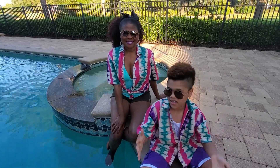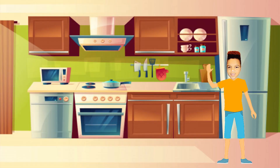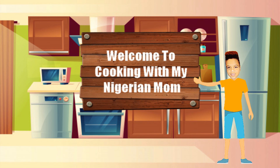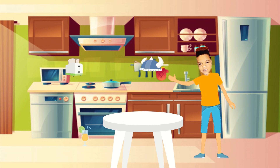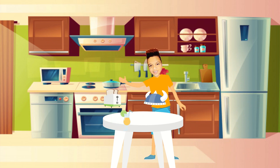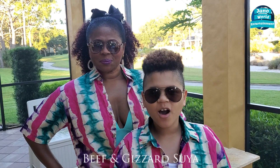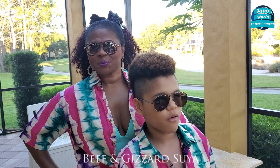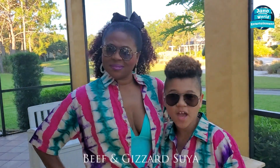Hi! Today we're going to be cooking Nigerian Suya! Right Mom? Right! Hi! Hello! Welcome to Cooking with my Nigerian Mom. We have our lovely Mom, Christy Lynch. And by the way, she's from Nigeria.